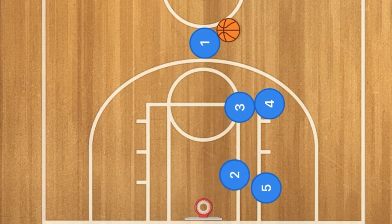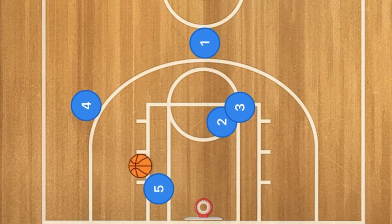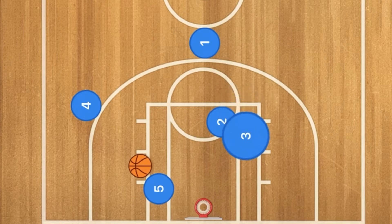Players 3 and 2 will screen across for players 4 and 5. Player 4 will go out to the three-point line, and player 5 will go down into the post. At this time, player 1 is going to pass over to player 4, and player 4 will then pass over to player 5. Then player 2 will back screen for player 3.